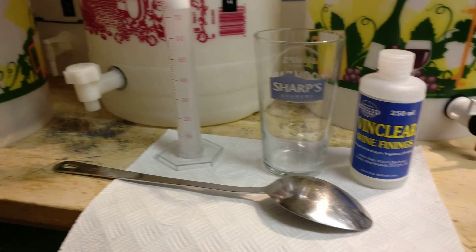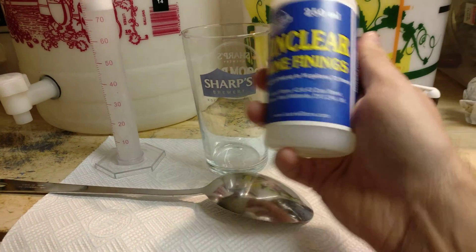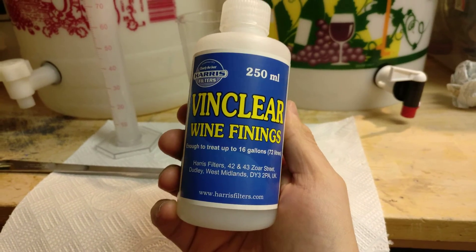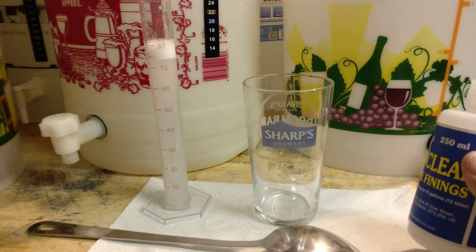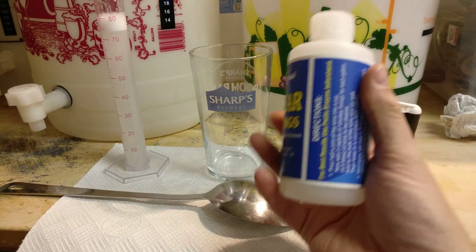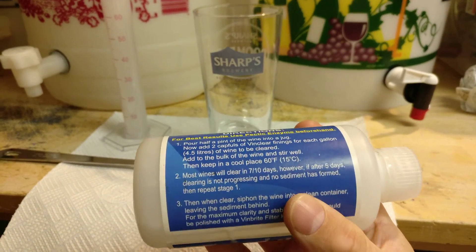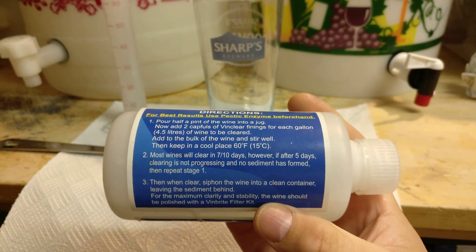What I'm going to do is try and clear the cider. There's a clever way to do it — there's this stuff called VinClear from Harris, you can buy it online. It treats up to 16 gallons; I'm using just about 75ml for my five gallons. It's basically a clever little mixture of isinglass with a little bit of citric acid in there.